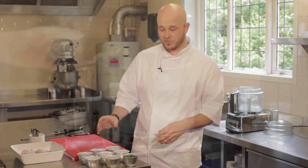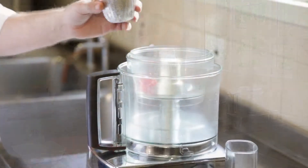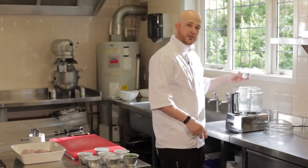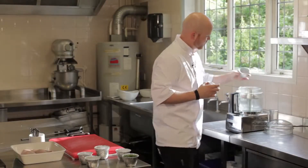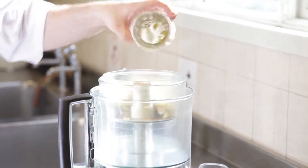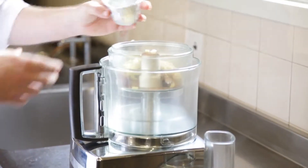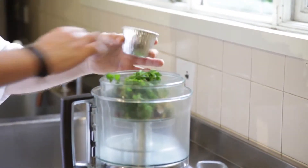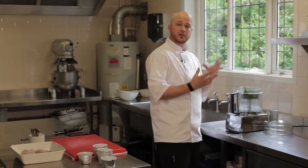First we're going to start off by making the marinade. Scotch bonnet, deseeded and halved, mixed spices which is cinnamon, allspice, nutmeg and cayenne pepper, some chopped onion, garlic cloves and ginger, brown sugar, juice of two limes and one zest, fresh coriander and now we're going to blitz this up and make a paste.